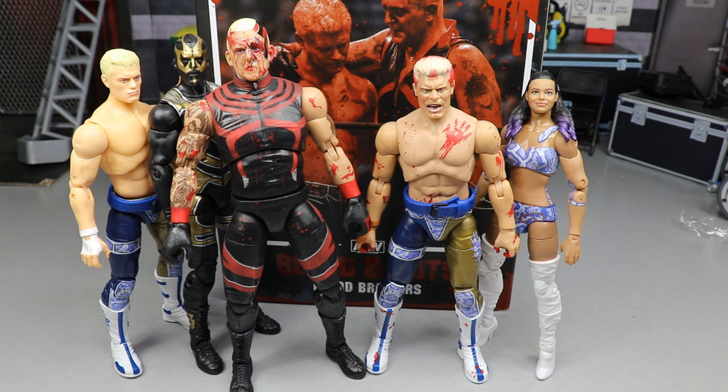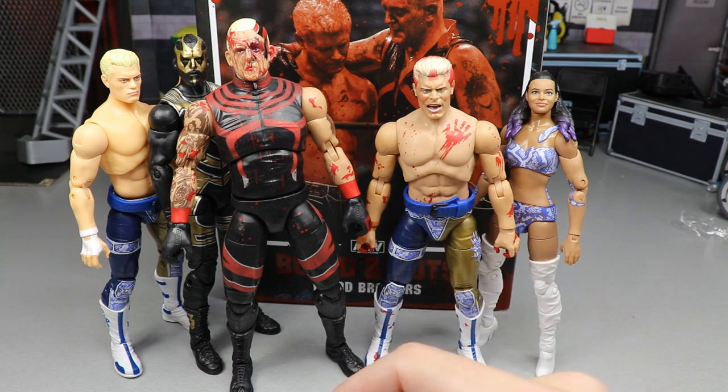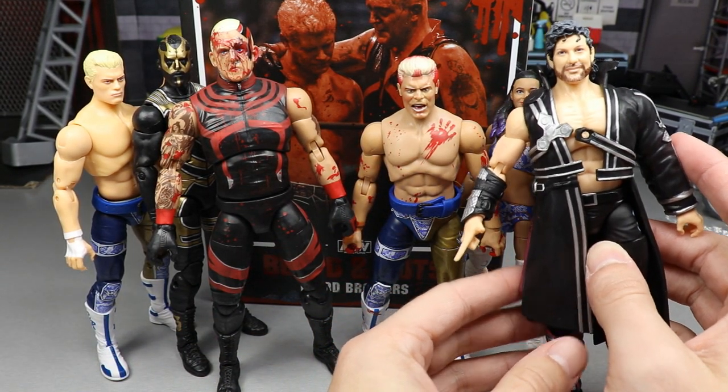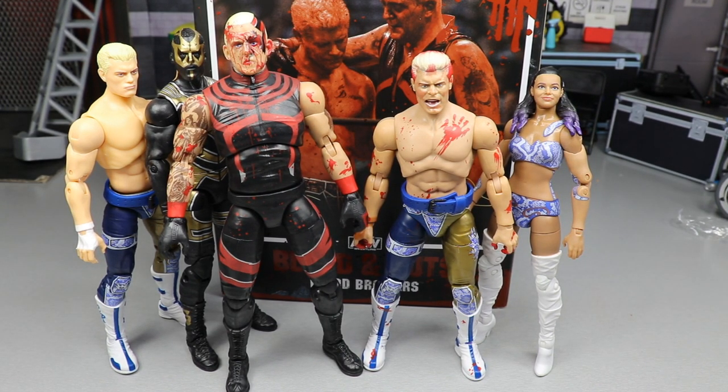Overall thoughts on the two-pack: Dustin's height is definitely too big, I wish my leg hadn't snapped in half, and I wish there were some accessories. But I think the moment is really cool — I like that we're getting these bloody figures. It definitely could have been better; I would have liked to see something like a Jurassic Express two-pack instead of a repaint of two figures. I do love the updated skin tones. The figures are going to be really nice once all figures have that. Look at the difference — the Kenny Omega is much paler compared to the Cody, who looks much more natural. Thank you guys for watching, subscribe to the channel, follow me on Instagram and Twitter at MyNameToys.